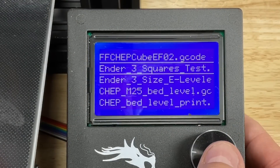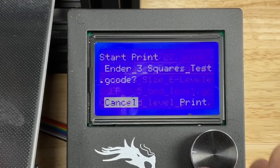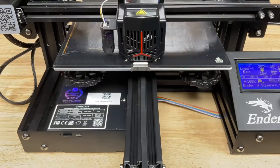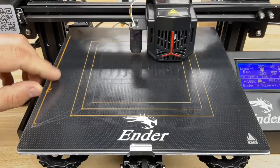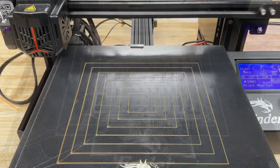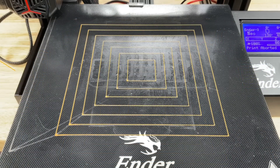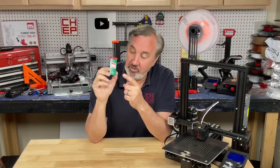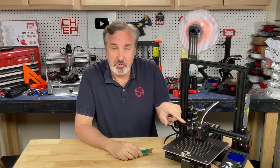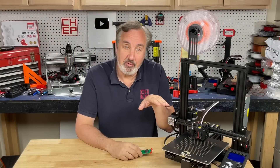Now we can use one of the files that comes with the e-leveler. We're going to print the squares test and see how good our level is. This test print will draw squares around the bed, so this is where you can see a low spot, a missed spot, or filament not sticking. But this one you can see is perfect — we have a perfect auto level. That's how you can use the e-leveler to get a nice level bed before you auto level your system and give you that perfect first layer print.